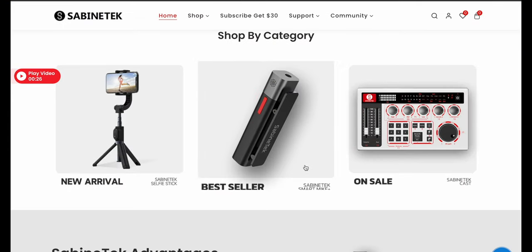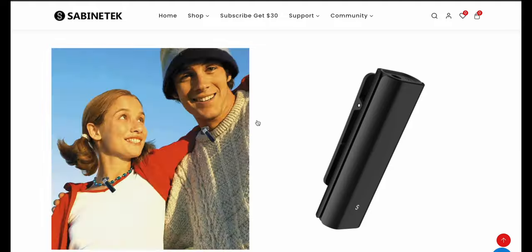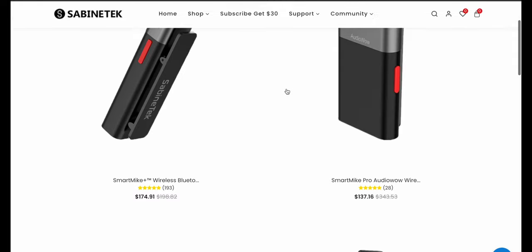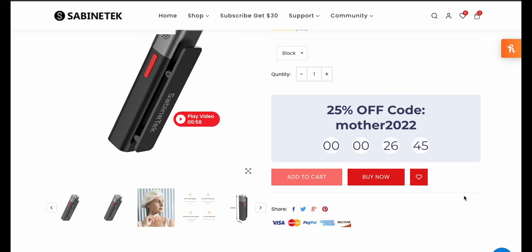All right, guys. So here it is — the Sabenetech Smart Mic Plus. I'm guessing maybe it comes in multiple colors because mine looks more grayish than the ones shown here. You can get a two-pack. They sell gimbals, they sell mixers. You're looking at around $175 right now, but there is a 25% off Mother's Day code if you're interested — though by the time I upload this, it's probably not going to be there. But check it out, see what you can find. It's the smallest true stereo wireless microphone.